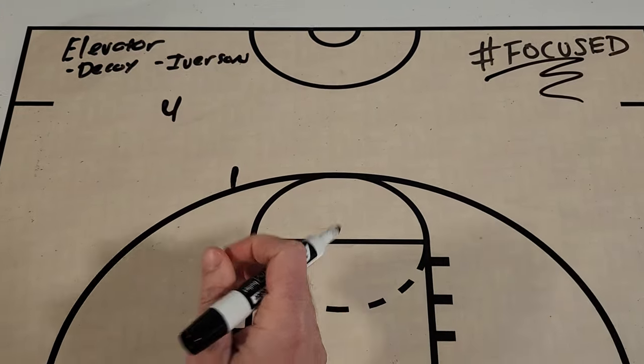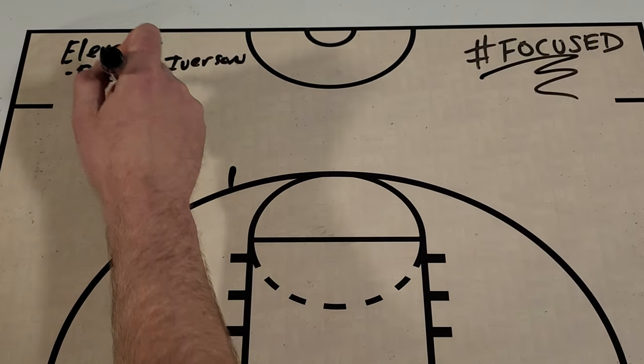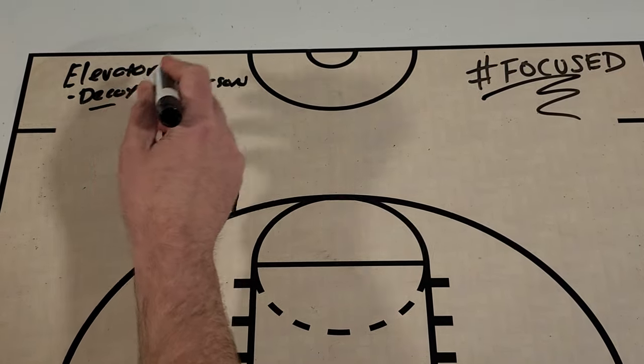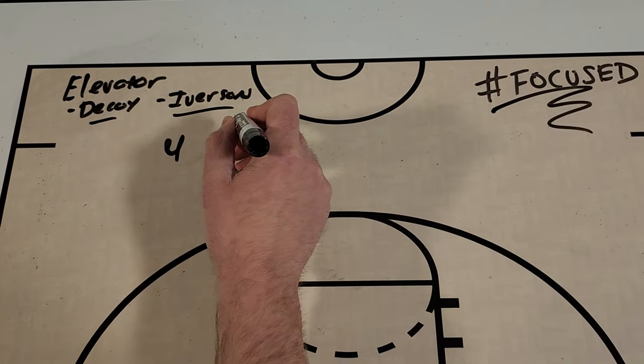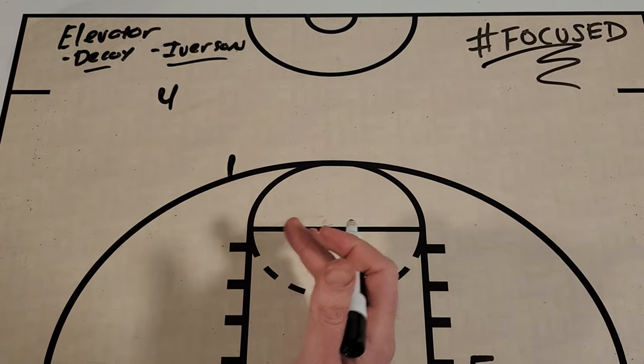In today's episode, I'm going to take you through two elevator sets. One I call decoy backdoor, and the other one, Iverson. One is going to lead to an open three-pointer, the other one to an open backdoor cut.